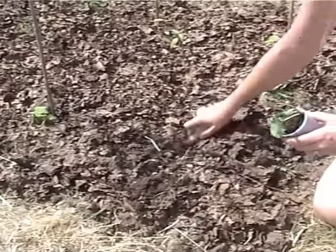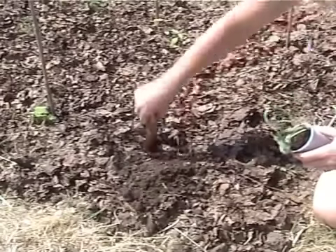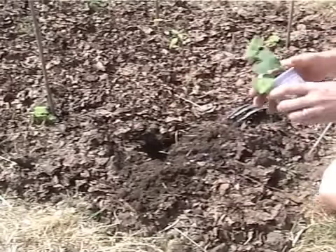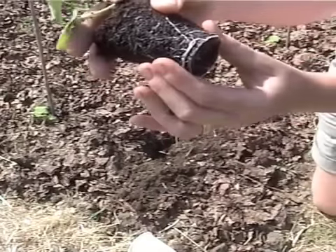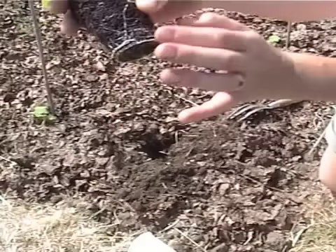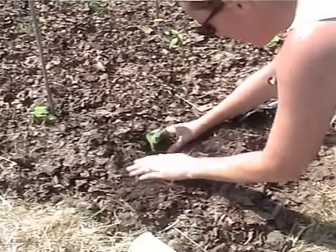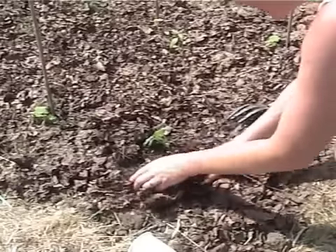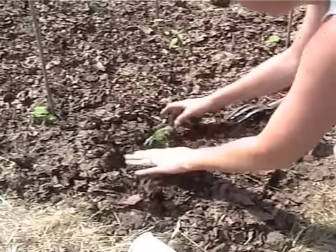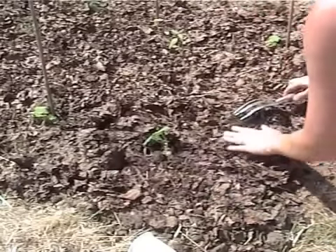So if we dig a nice hole like that and pop him in — can you see that root system there? He's really ready to come in now. So if we put him in the soil like that and then we cover him up — I've already got leaves on this bed, so I'll just sprinkle a few round.